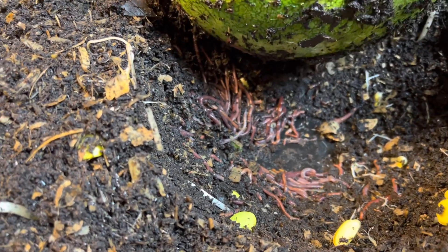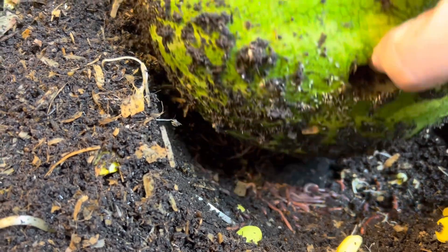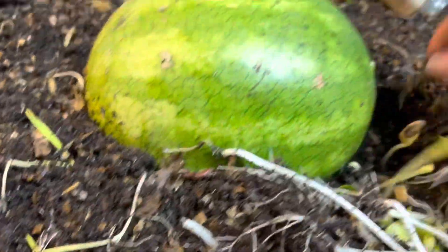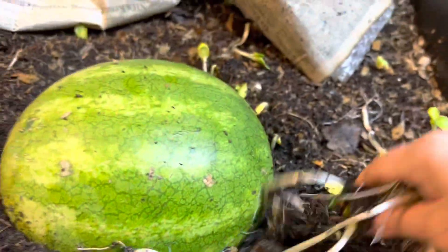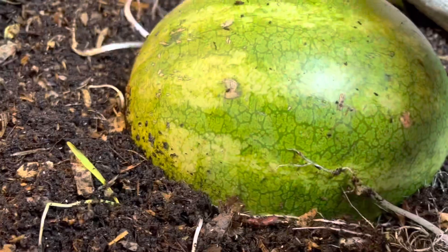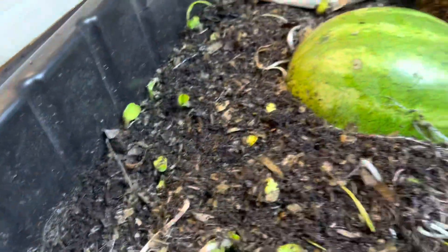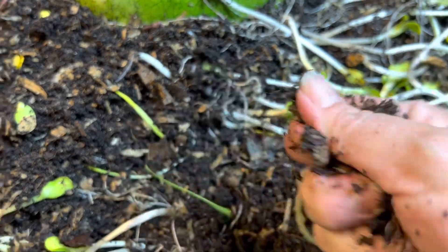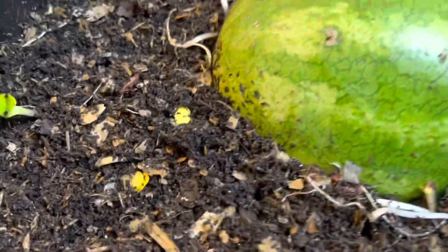I'm just gonna gently roll this back the way they had it so I don't smash them, and let's cover this up again. I'll pull the rest of these seedlings up. The moisture feels good but I think tomorrow I'm gonna wet this down. Let's cover this up again.